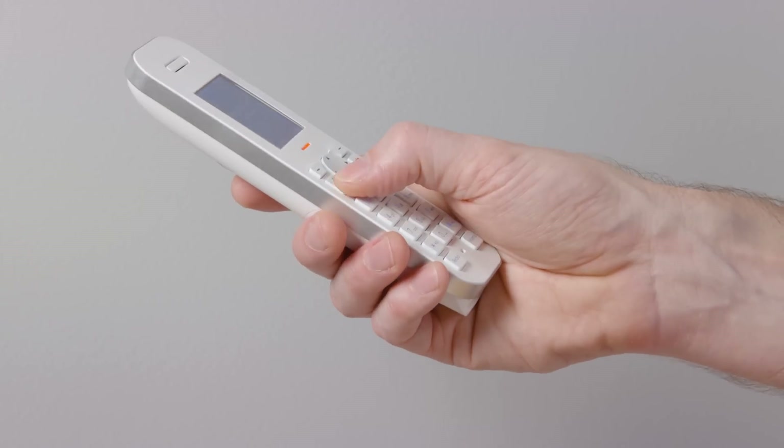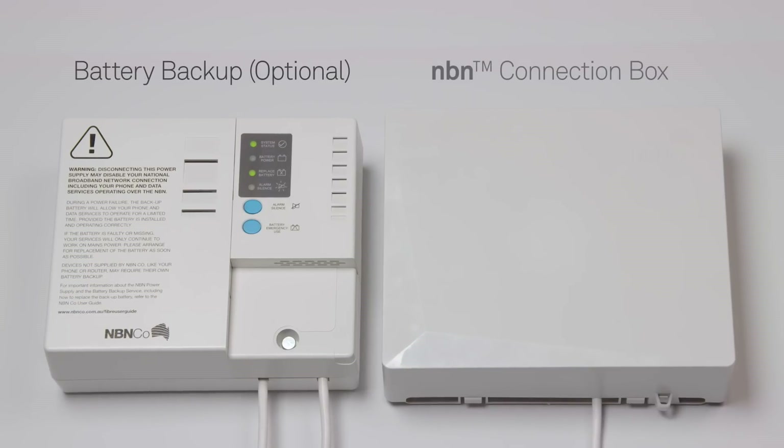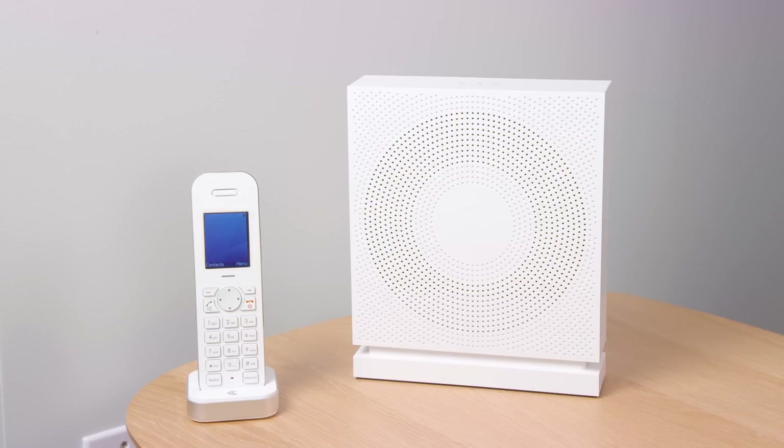Test that your phone works by listening for a dial tone. Remember, your gateway must be on to make and receive calls. Some NBN installations may include a battery backup if available and selected by the customer. If you are new to Telstra on the NBN, then your installation is now complete.